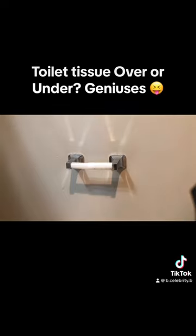What's the best way to put the toilet roll on the toilet holder? Like this — you put it over, like this, so you can pull it off like this? Or you put your tissue under like this? Which one is the best way? Let me know.